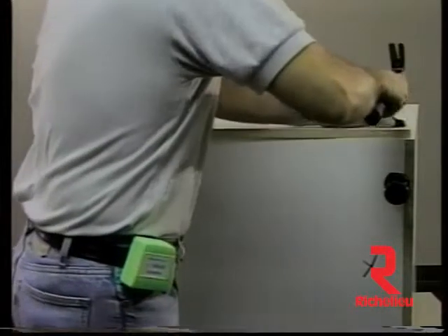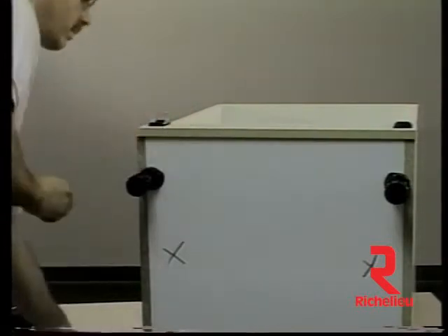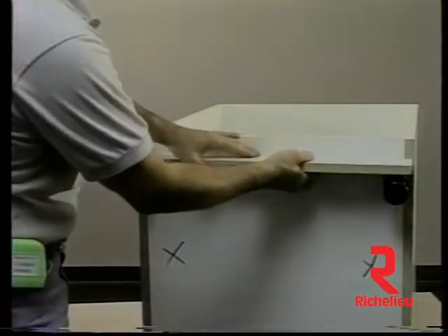Leg levelers provide a way for electrical wiring and plumbing to run under the cabinet. Access under the cabinet is simple, as the toe board is removable and simply snaps onto the leg levelers with clips.